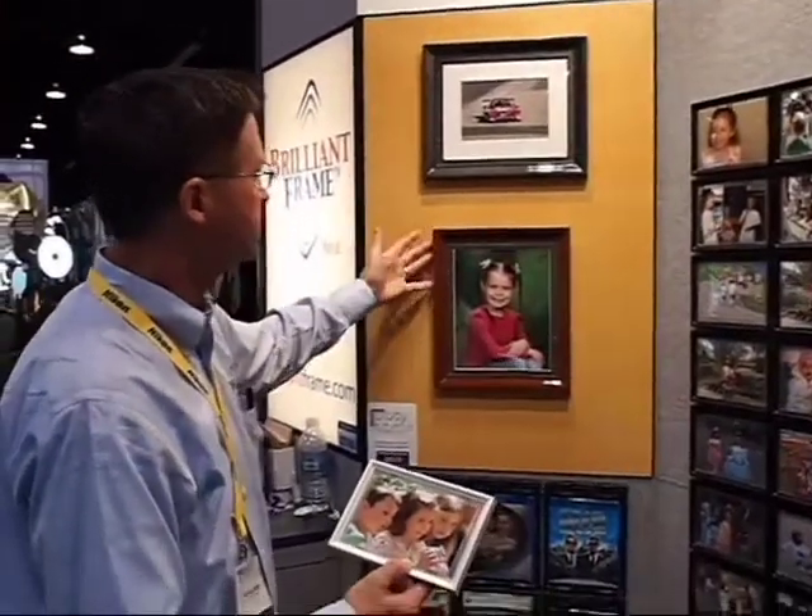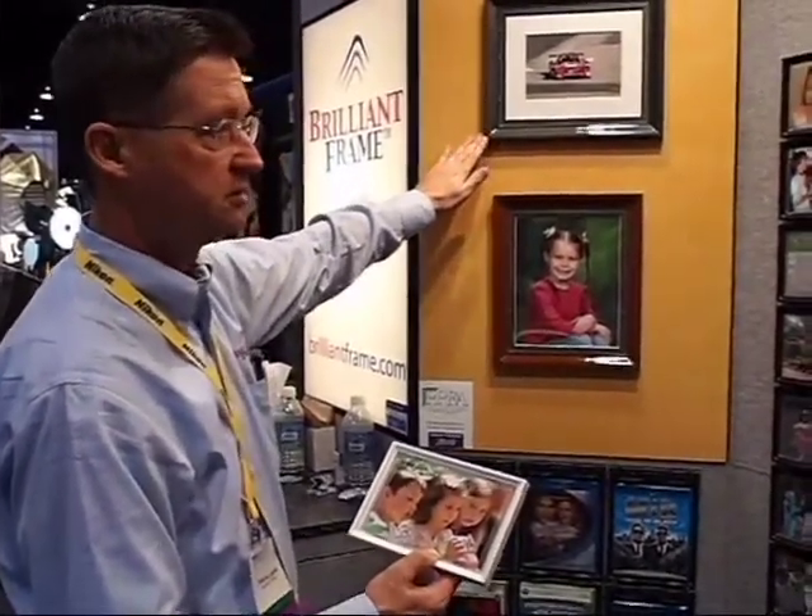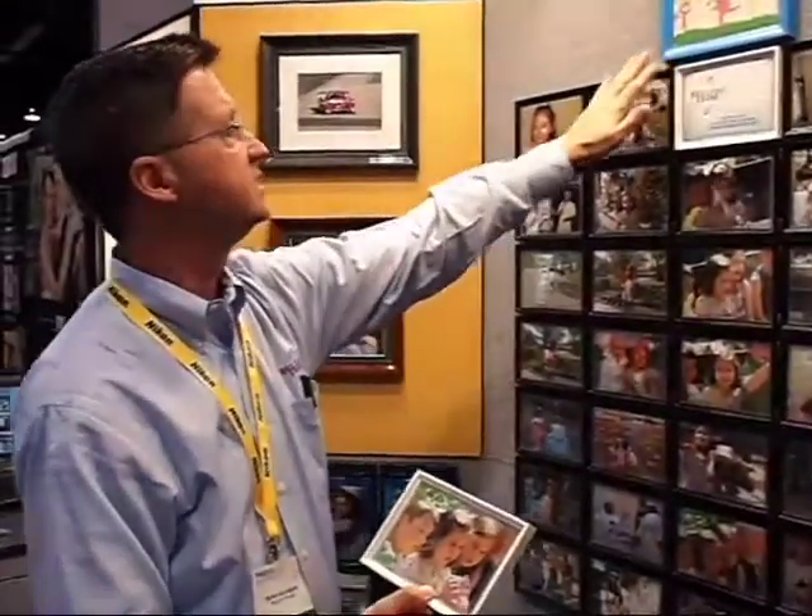Also, with the 8x10, you can put different types of coating and really create a custom frame. Here we have oak, and up here we have carbon fiber. It comes in three sizes: 4x6, 5x7, and 8x10, and everything that we manufacture is made in Golden, Colorado.